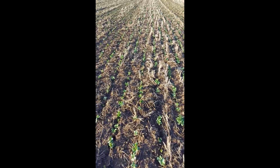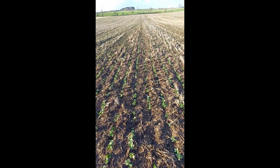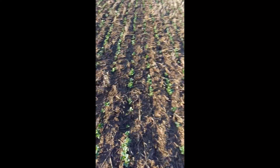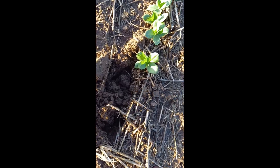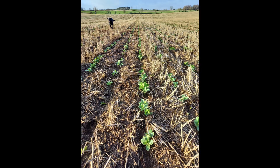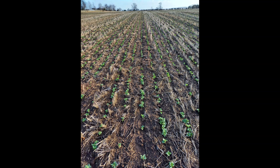On reflection, there is very little to split the two machines at this current point. Both drills have provided a good, strong plant stand coming into the spring. You could argue that the Claydon has a rougher soil surface and a greater volume of soil throw over the rows, as a result of the machine not having an opening disc like that of the Sumo. I will continue to monitor this crop and give regular updates on the progress and development, highlighting any key differences noted throughout the growing season.